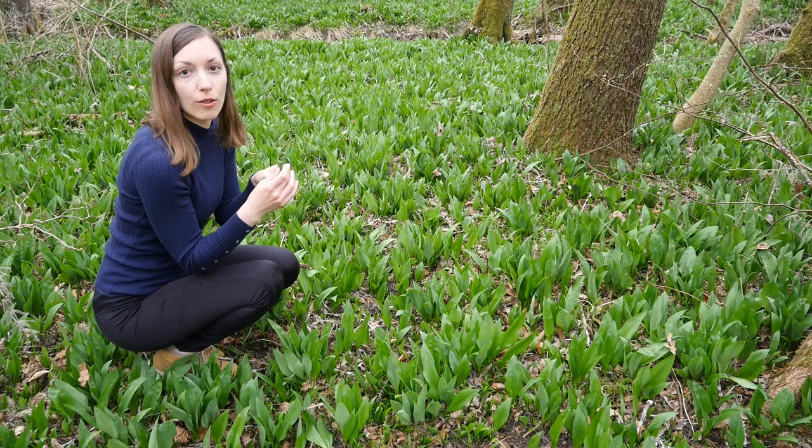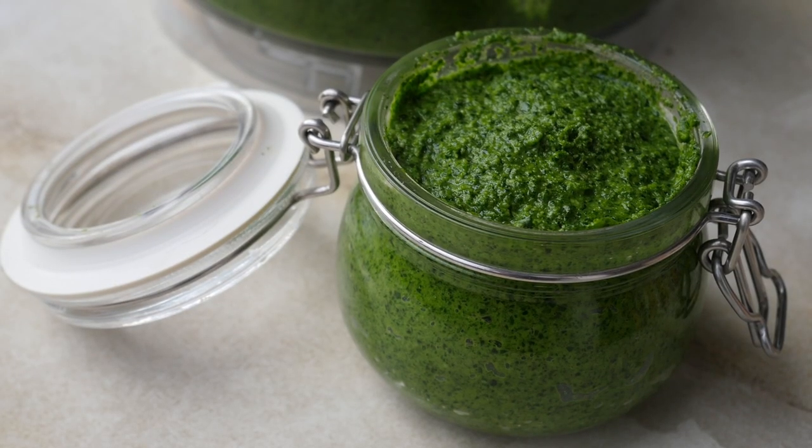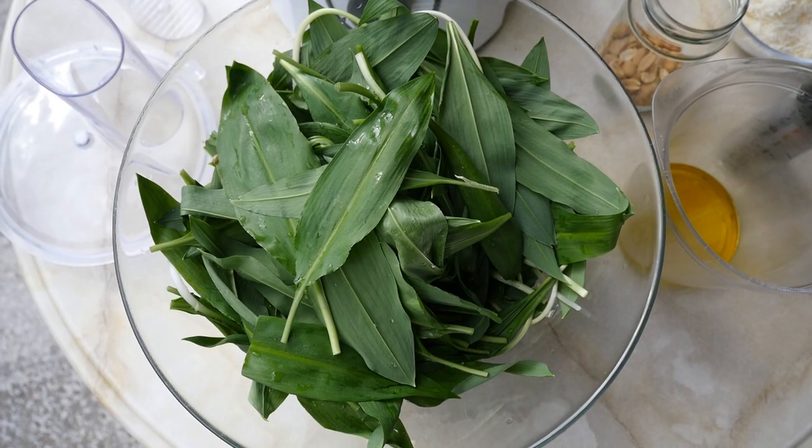It smells of garlic, so that's why it's called wild garlic. I love this plant — I use it in pesto and I make it in an omelette.